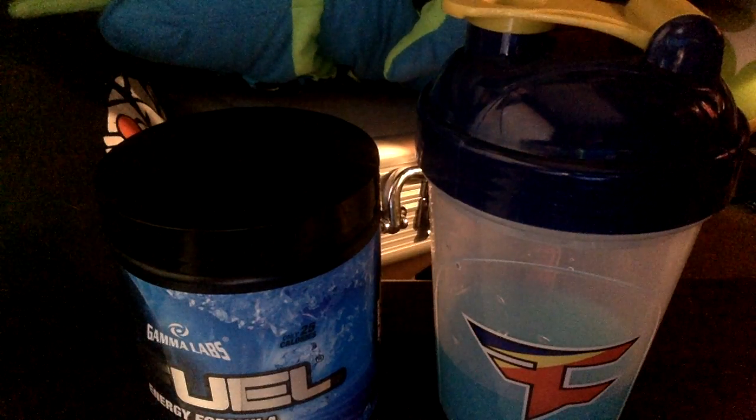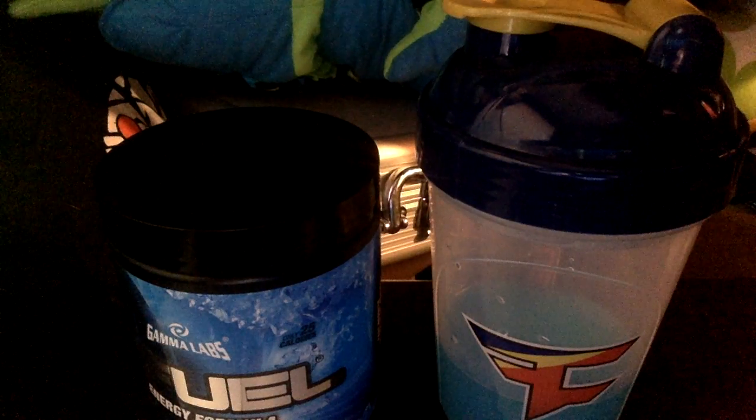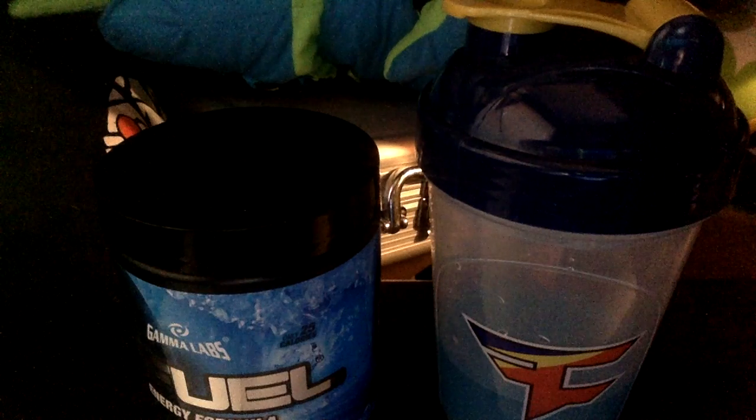This is a GFuel review. Sorry if it's a little bit echoey — it's just not the greatest recording setup. So I'm gonna be doing a review on Blue Ice GFuel.